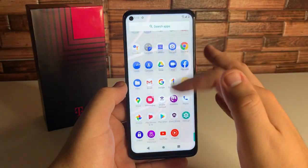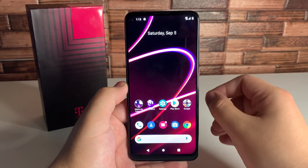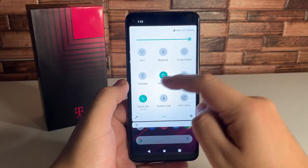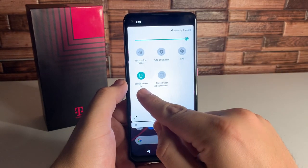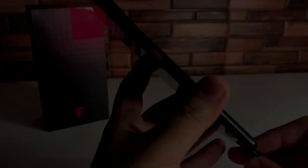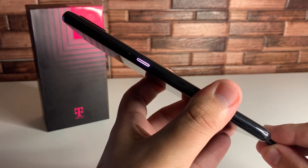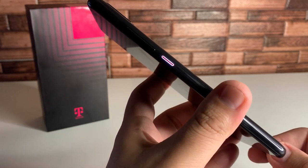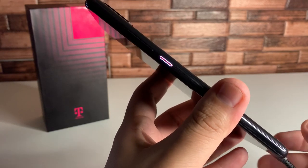The phone is super snappy with the 6 gigabytes of RAM and the Snapdragon 765. We have Android 10.0 on here. Looking at the dropdown menu, we have the usual utilities along with screen cast and NFC, which is great to see. We also have a backlit power key — let's plug the phone in and show you how this lights up. As you can see on the right side, we get a light that shows the phone is charging and can also flash for notifications.